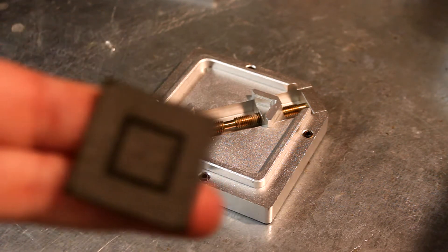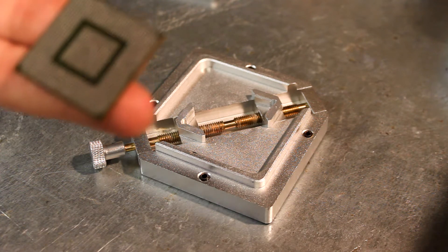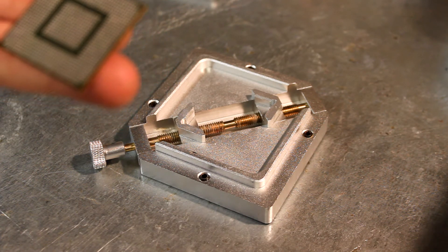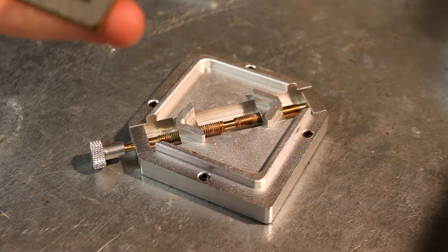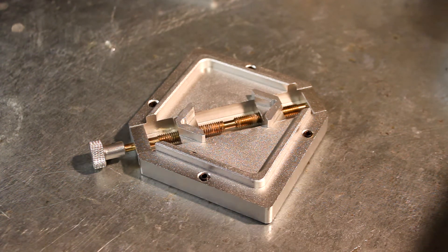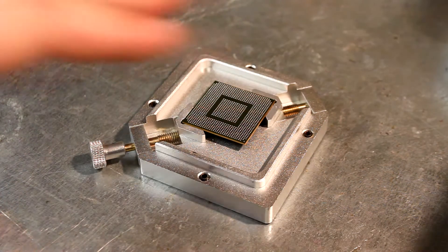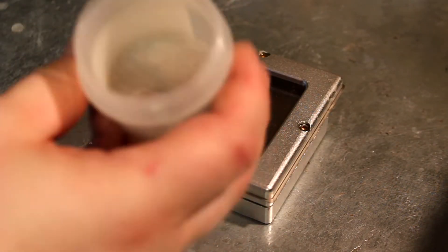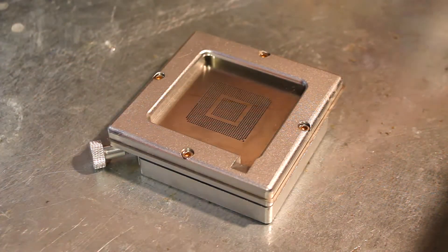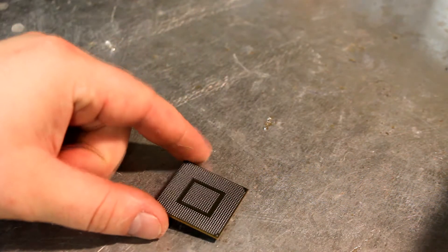This is the replacement chip I'll be using. They're known as pre-balled chips — basically they're pulled from motherboards, desoldered, and then lead-based solder balls are attached. When I do re-balls, I always use pre-balled chips; it's just easier. If the chip I take off is good, I'll put it aside, desolder it, and attach the lead-based solder balls at a later date. It's a bit of a time-consuming process, so I just use pre-balled chips for every re-ball.